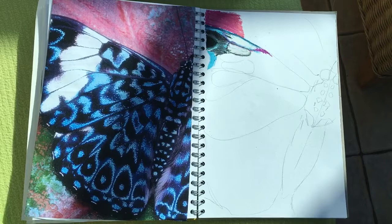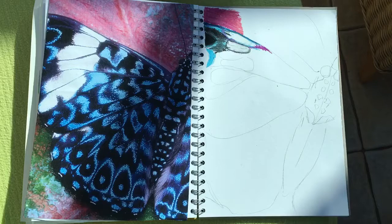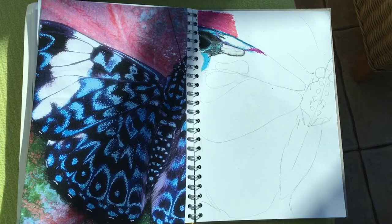Some artists just go straight into working with whatever media they're using, so if you're feeling confident you might want to sketch it out and draw it with your pastel and just get stuck in straight away. But for me, I always put a guideline down because I don't feel 100% confident going straight in with the pastels.